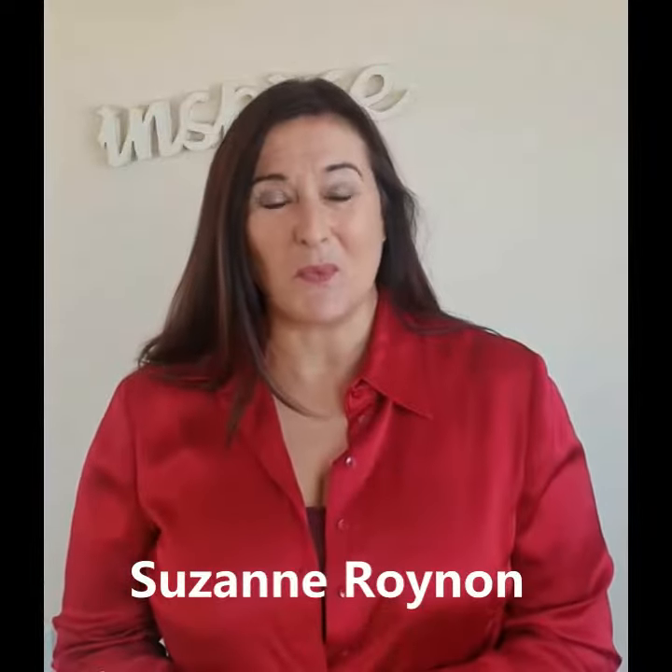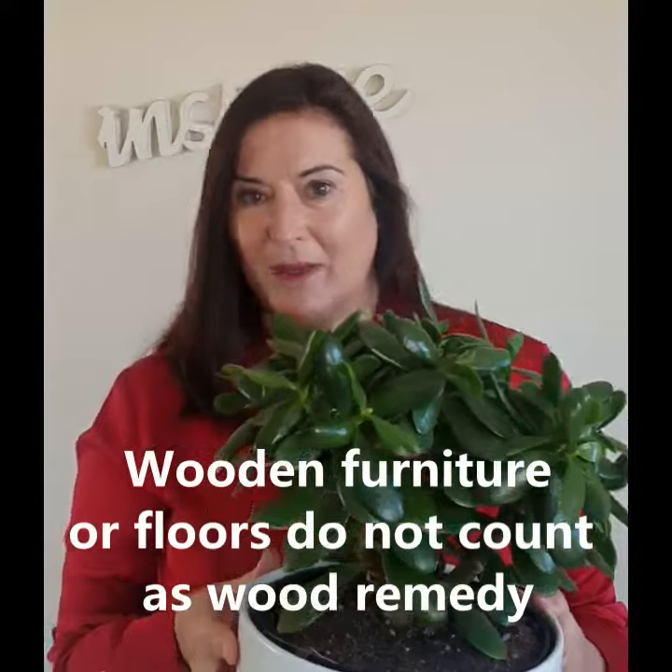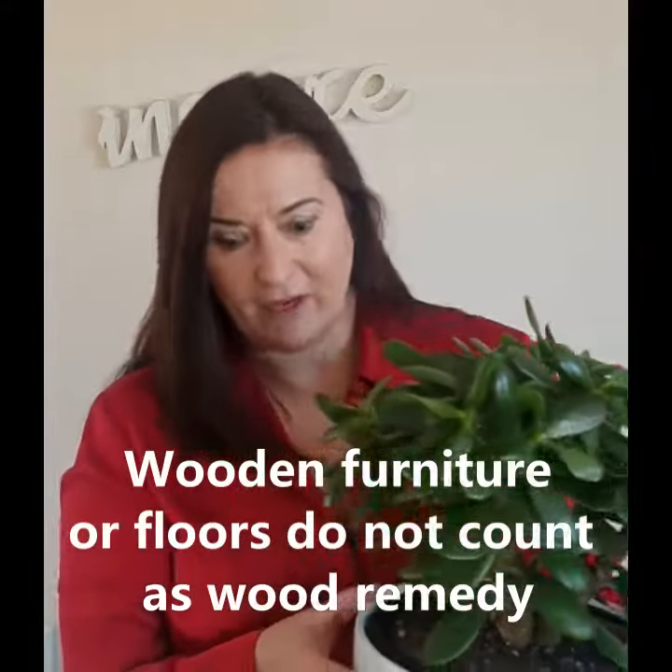Let's talk about wood remedies — you've probably already got them in your home, they might not be in the right place, but they're probably there, because it is as simple as a living plant. This is a money plant. We can talk about money plants till the cows come home, frankly.